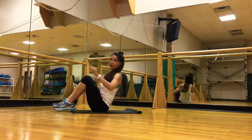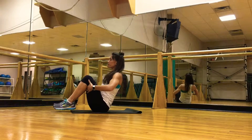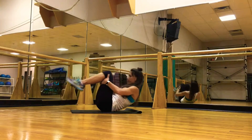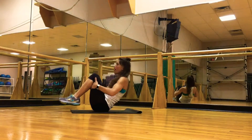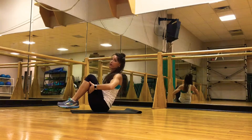You're going to inhale and exhale with every roll down and every V-sit. Tuck the belly in, inhale, roll down the shoulder blades, exhale, roll up, inhale and exhale into your V-sit, and then repeat.